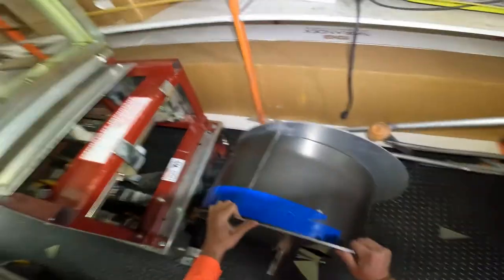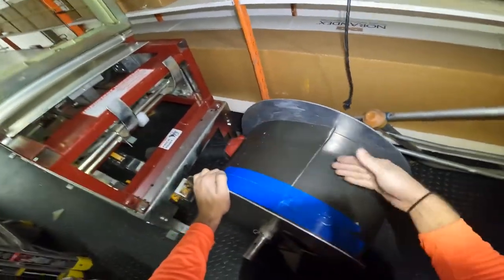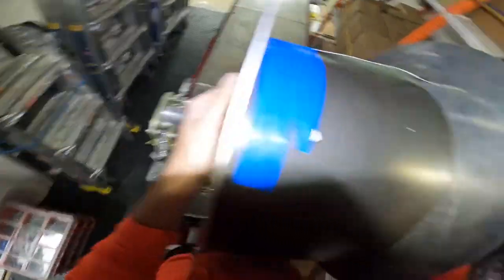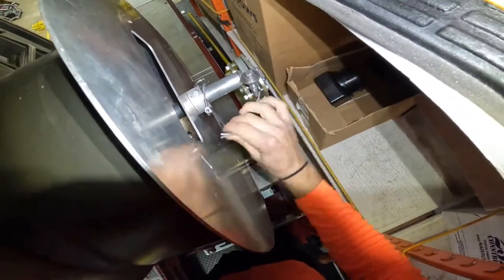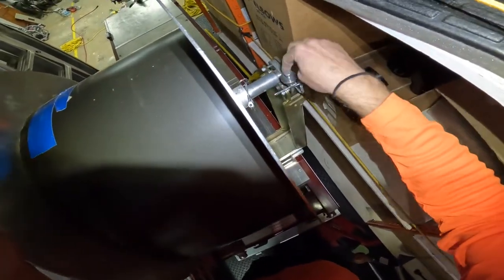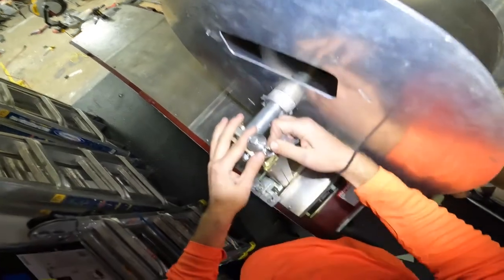That way your coil gets fed into the gutter machine properly and you don't tear up the gutter machine. As you load this up, you're going to want to make sure that the coil goes from the top down. The paint, when it gets fed into the gutter machine, should be on the bottom. So we're going to lift it up on there, put your pin in, and tighten your brake down a little bit. You don't want it to not be able to pull, but you don't want it to spin all the way off as soon as you push the go button on the machine.